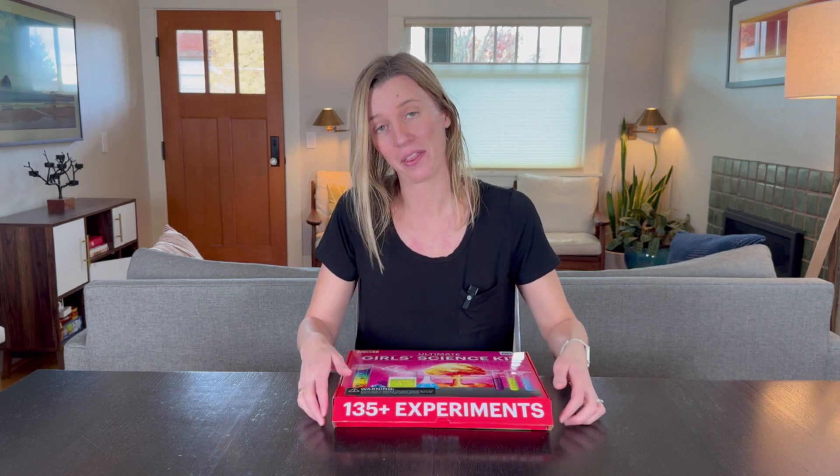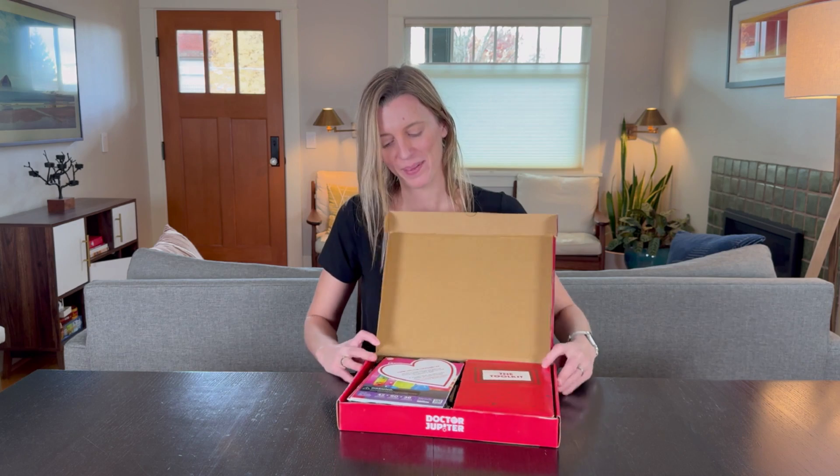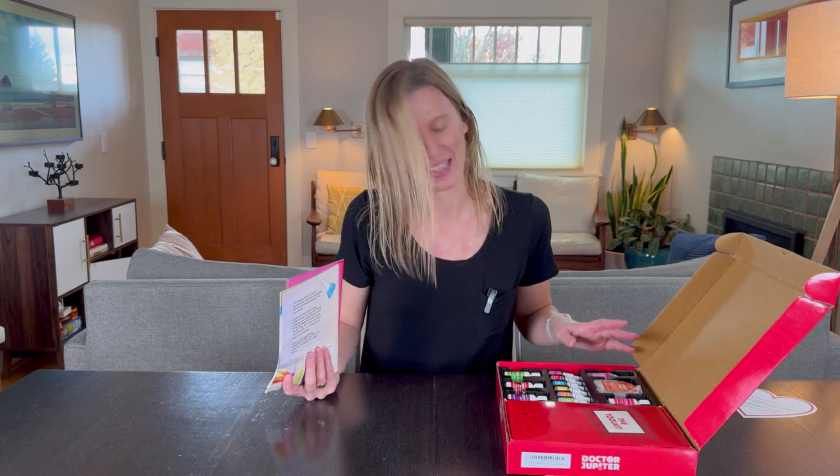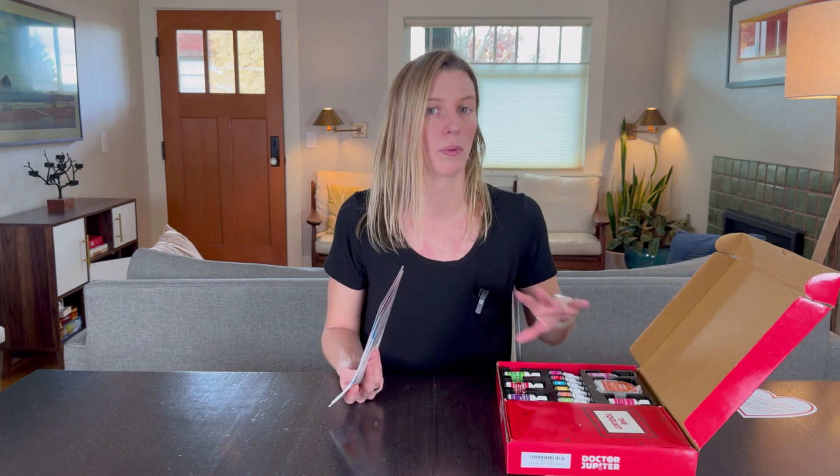As it says here, 135 plus experiments, and when you open it up this is what it looks like. It smells like bubble gum, which is really inviting and kind of funny. What I really want to see is if this will excite my daughter.